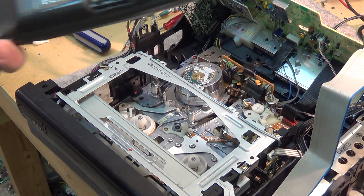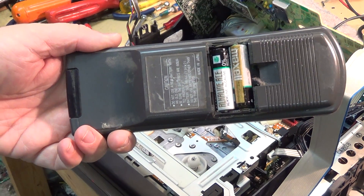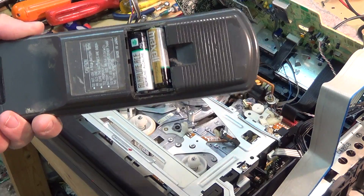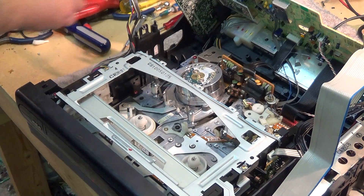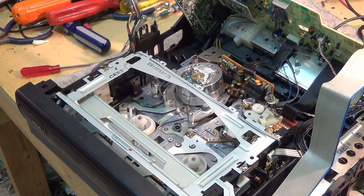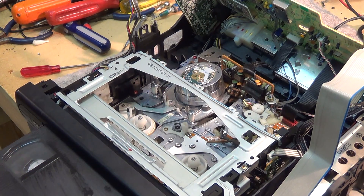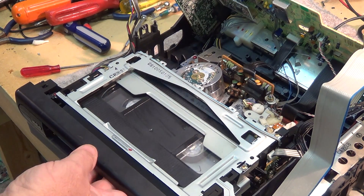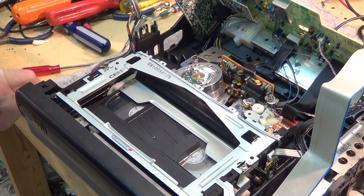Here's a prime example of why it's not a good idea to leave batteries in remote controls. I just discovered that this remote control was sitting on top of this tape, and it looks like these batteries have decided to check out permanently and started to leak. That's why it's a good idea not to leave batteries sitting in things — they can go completely dead and start to leak acid or alkaline contents very quickly.